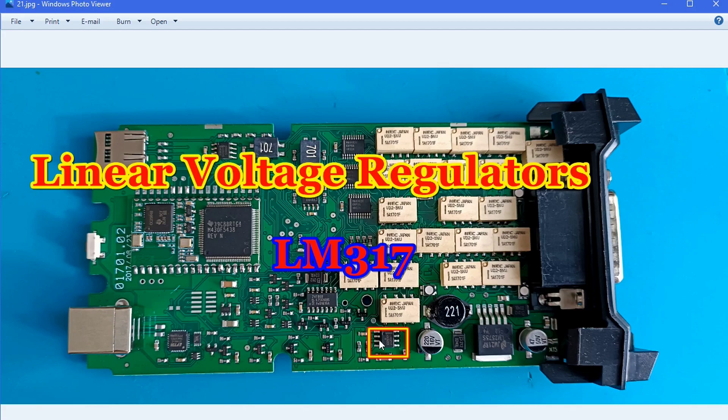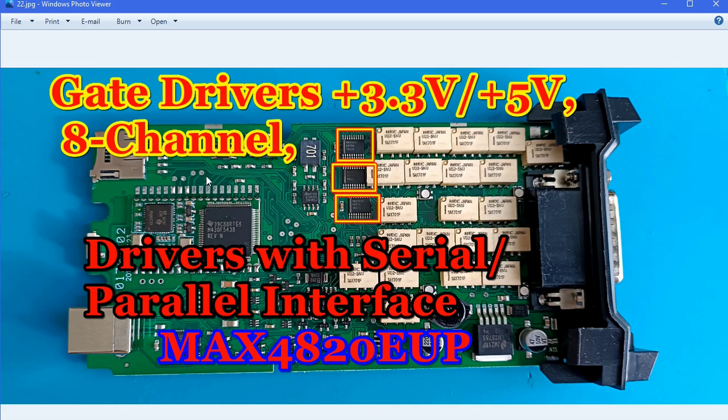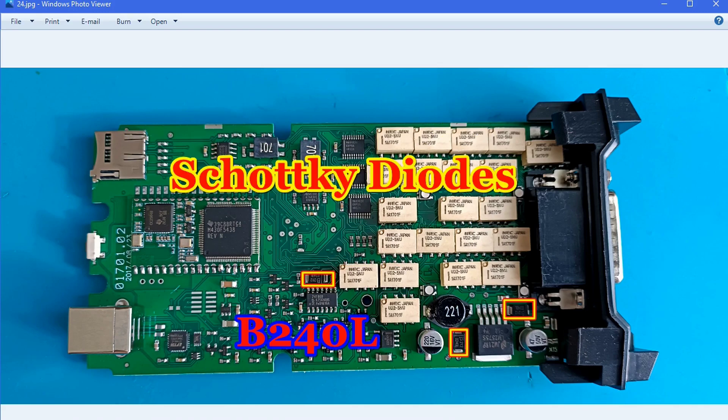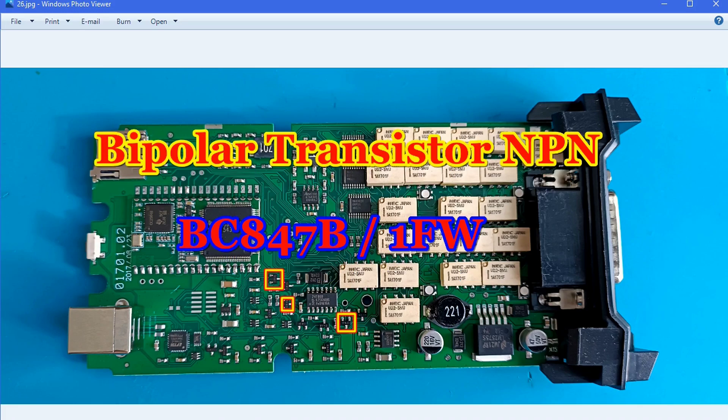Here we also have another voltage regulator — change this one as well. The gate drivers — change all three of them. They are a little bit expensive, but after that you can say you have about 90% good functionality of this board. Until now I have not found problems with these components — they work perfectly — but keep in mind they are not original. There are also additional Schottky diodes and different types of transistors on the board — replacing those is up to you.